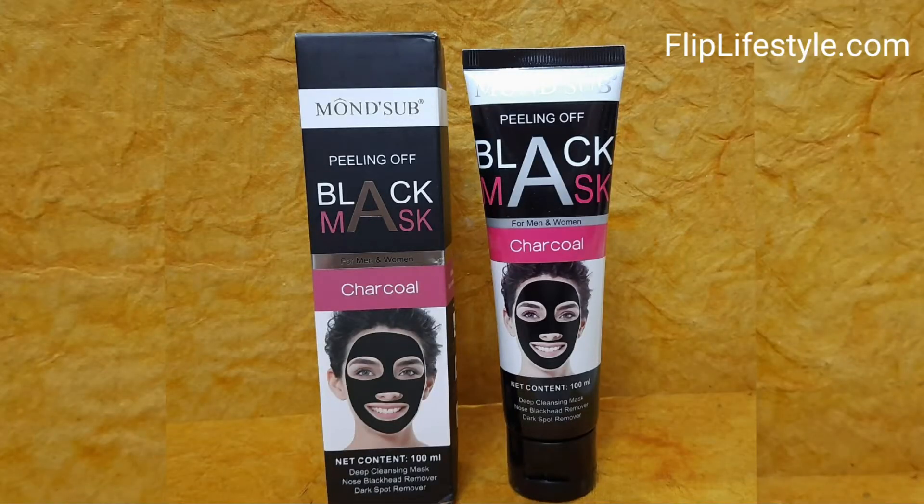You can see the glow on your face afterwards — it is a very good and very nice feeling. You will feel softness in the skin after peeling off the mask. It removes blackheads, whiteheads, and facial hair, and makes you feel fresh. While applying, make sure to put more of the black charcoal mask on your nose.